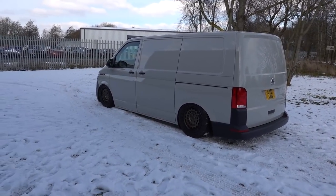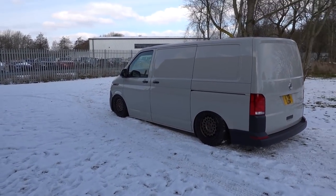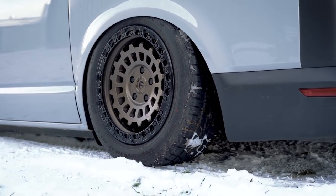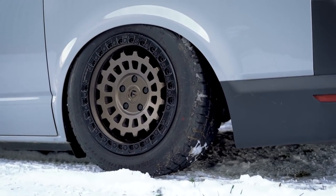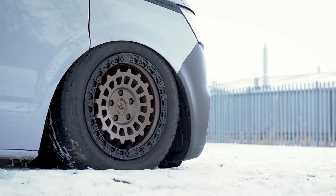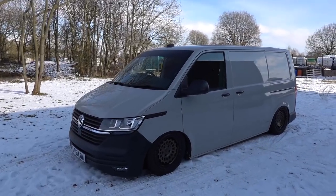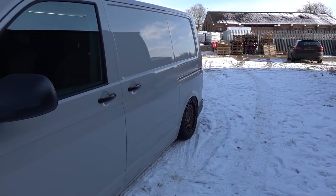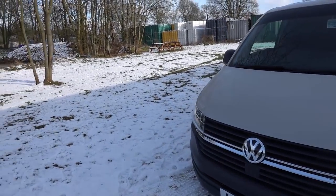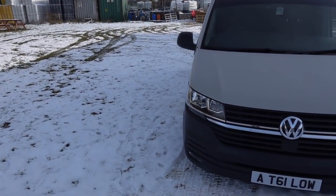Suspension-wise, it's got the Load and Transporter suspension. It also has HR anti-roll bars and PowerFlex rear camber-adjusting bushes, so that when I'm running a wide wheel I can get the camber right. These have actually got spacers on the back just to make that fitment nice — it's all about the fitment.